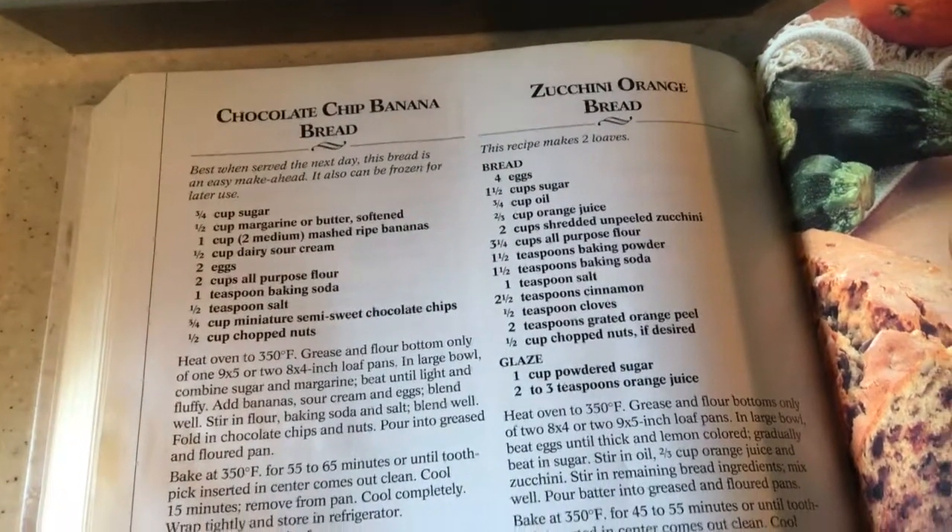Here's what the mixture looks like. I'm going to put it into a loaf pan now. I wasn't sure what size I'd need so I brought out two. I've sprayed the loaf pan and I'll pop it in the oven at 375 degrees for between 55 and 60 minutes.